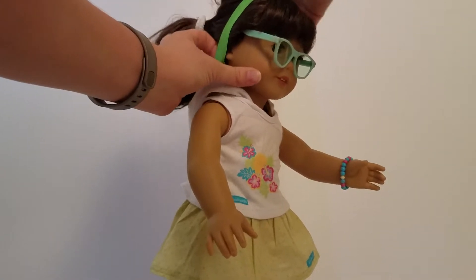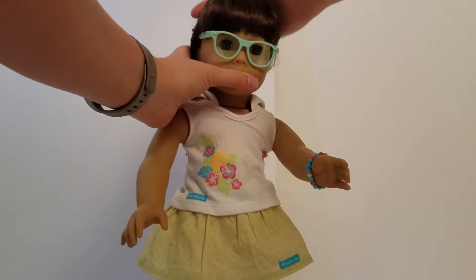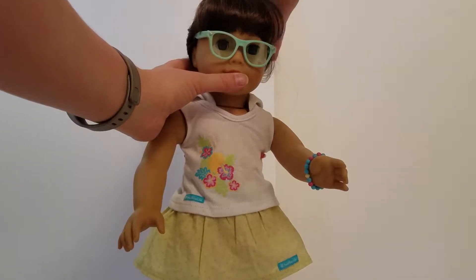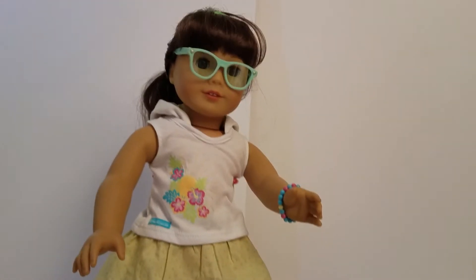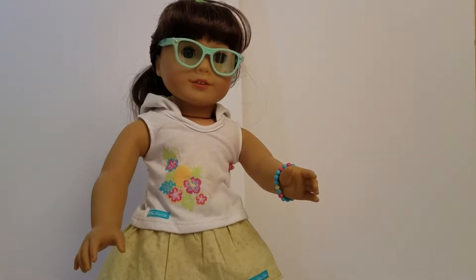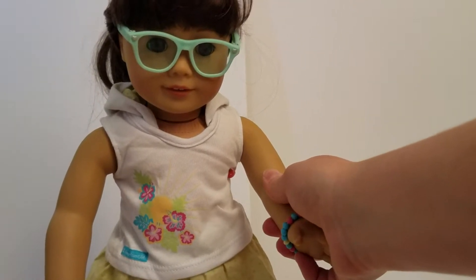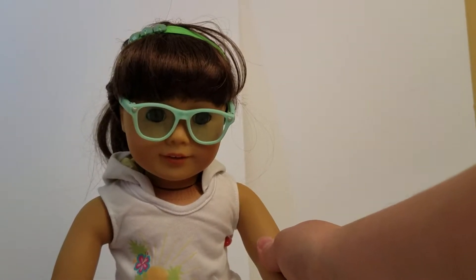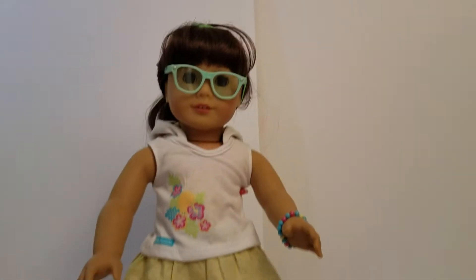Here's the headband. It's green, and it kind of has these three dots on it. It does not Velcro here, kind of like I thought it would, and so it is one that I'll have to put over Samantha's hair. So I'll go ahead and set that up so you can see what it looks like. Sorry if she gets a little messy here — I always usually brush after, but I just wanted to show you what it would look like on your doll.